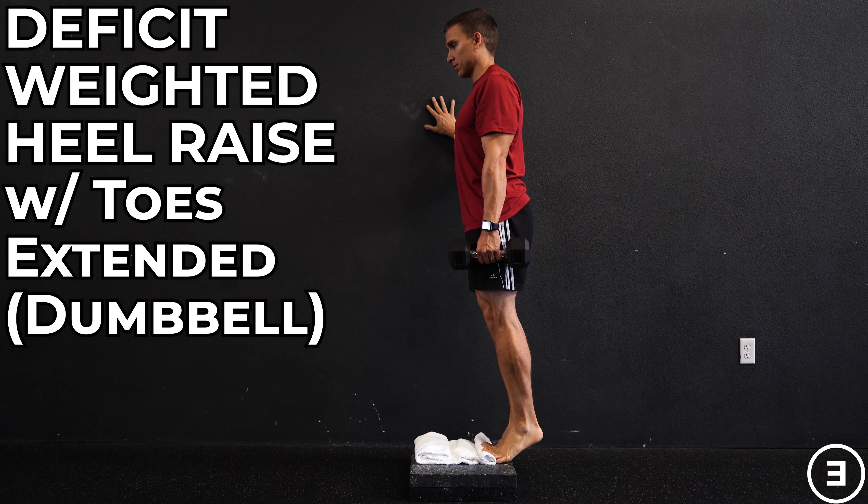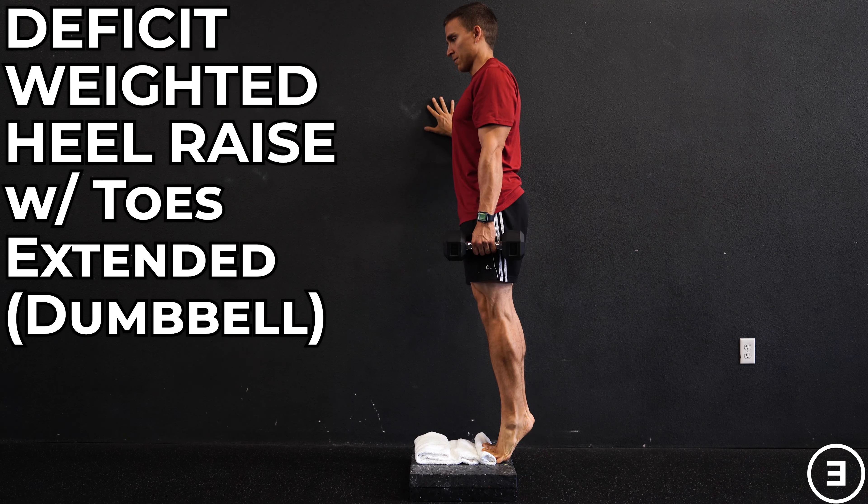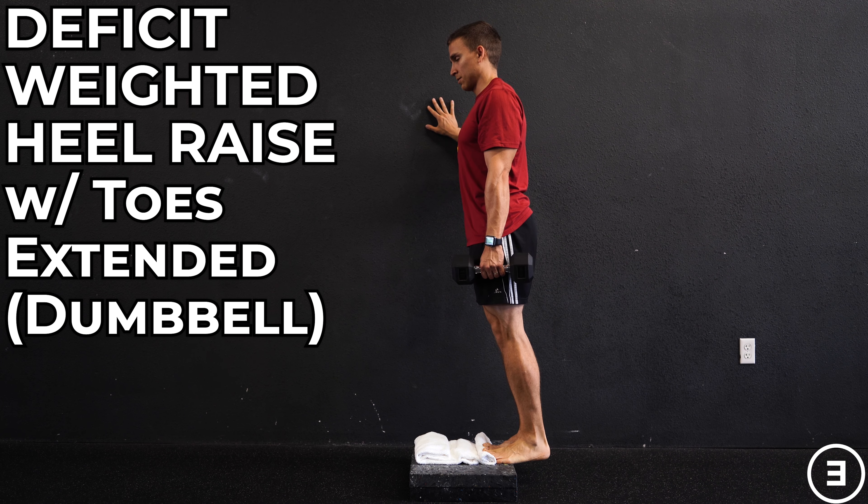Deficit weighted heel raise with toes extended using a dumbbell. You're going to start with your toes on a rolled up towel so that they are extended to a tolerable position.